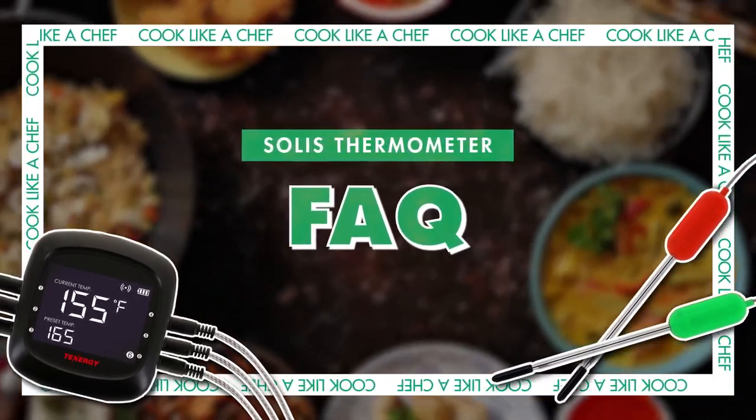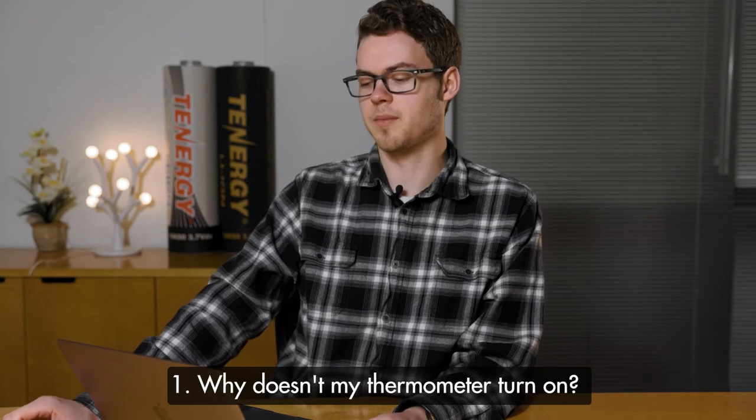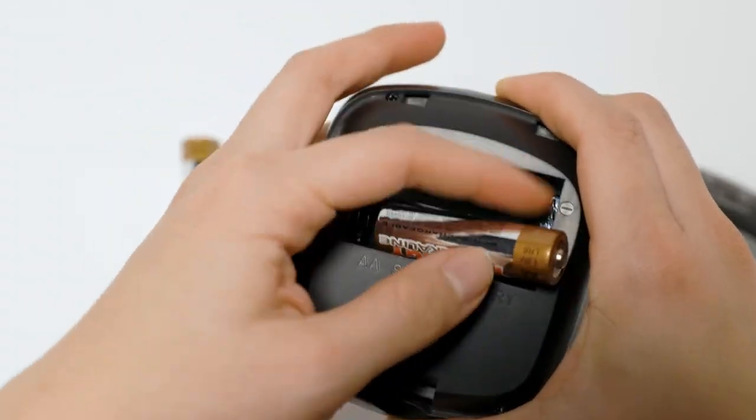Let's get into some of the frequently asked questions. First: why doesn't my thermometer turn on? Usually this is because of the connection between the batteries and the unit, or the batteries are dead. Users can troubleshoot by removing the batteries, setting them aside for 10 minutes, and then reinserting them. If it still doesn't turn on, try inserting a fresh new pair of batteries. If both cases still don't fix the issue, please contact our support team for further assistance.